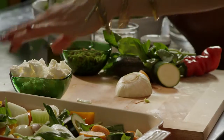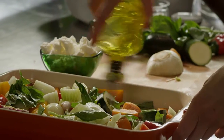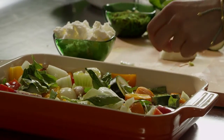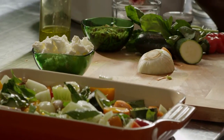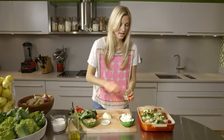Then you're going to drizzle over olive oil — a fair amount so everything is nicely coated. Some salt and some oregano.